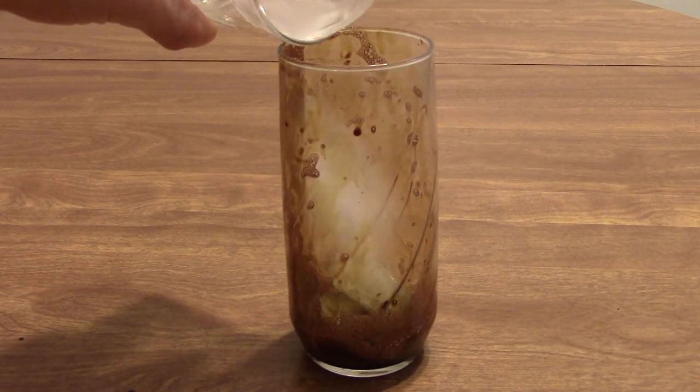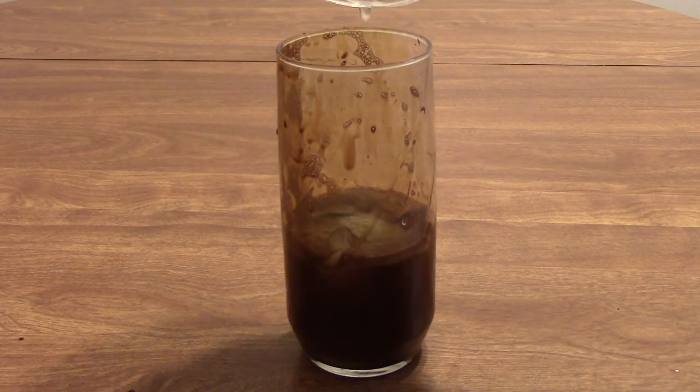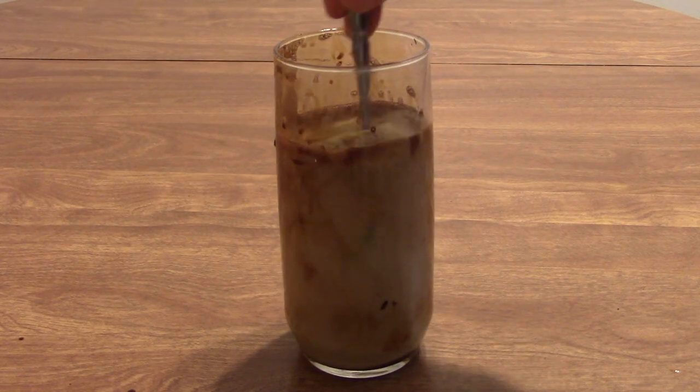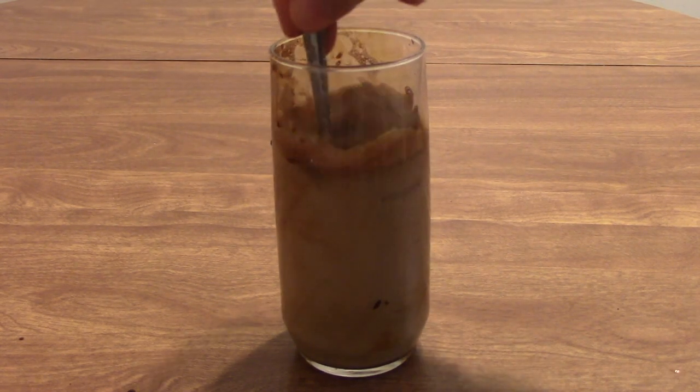Now you'll add your ice cubes, from there you'll add your water, and then top it off with your milk. I wanted to mix it up just a little bit to get a good even mixture.